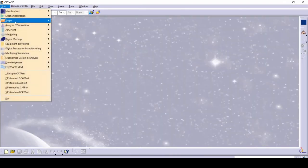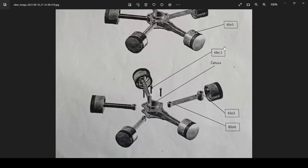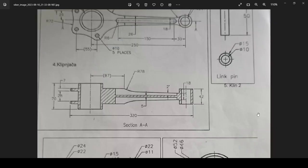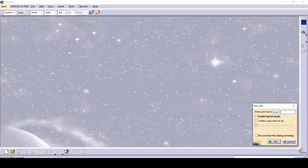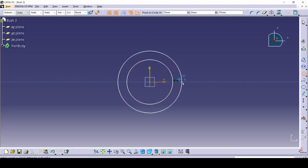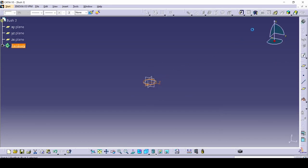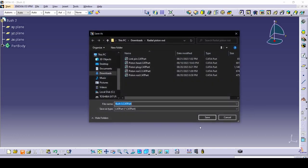Exit this one, make a new part design. Let's call it bush 3 — it's pretty simple to make. Just make two circles: the bigger one is 24 and the smaller one is 22. Exit, pad it — it is 42 millimeters. Save it as bush 3.